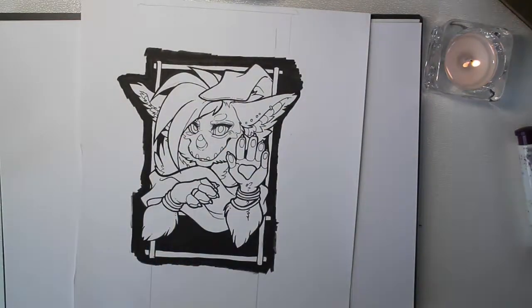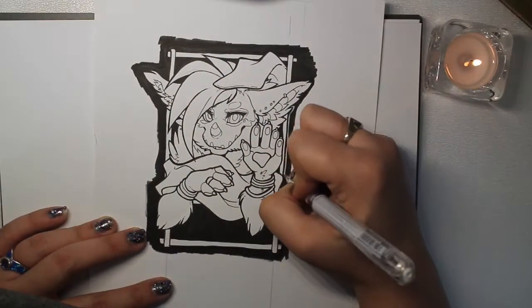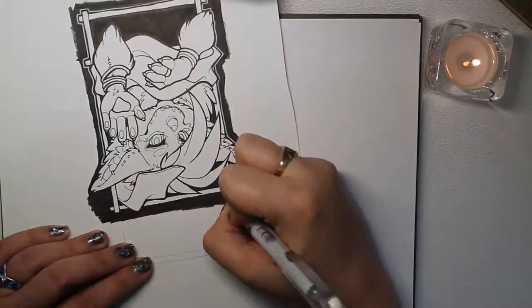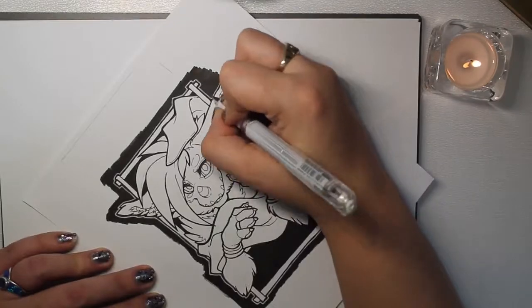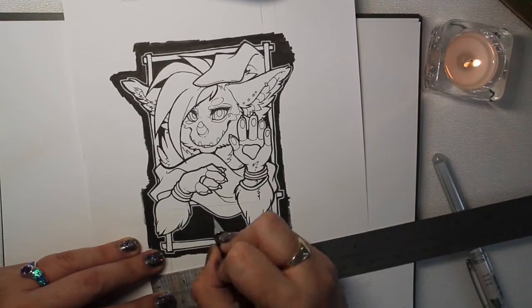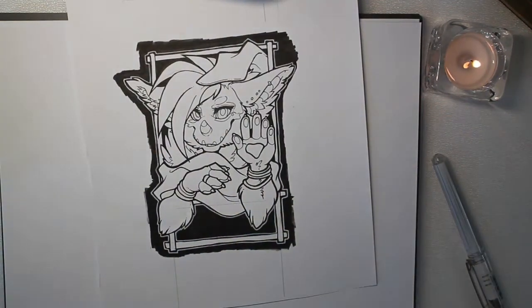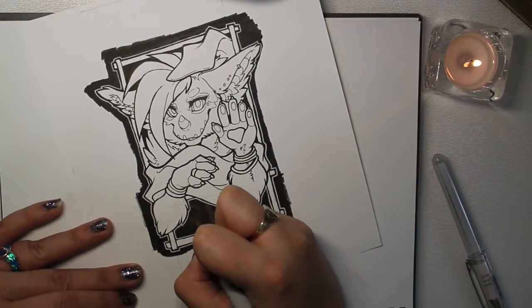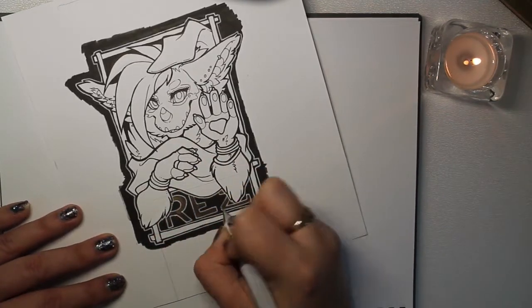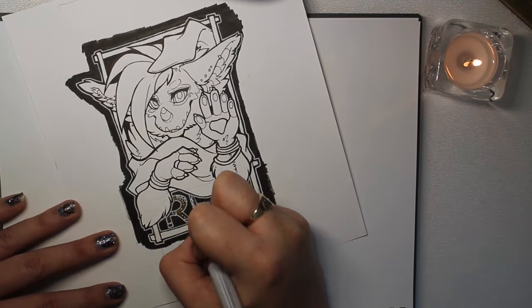I'm just mapping out roughly where her markings go and then adding some white liner. I'm not entirely sure what that pen is called because it's not technically a Uni-ball pen — all the rest of my pens are — but that one I chose to use wasn't, and it's actually turned into my favorite pen to use. It's Winsor & Newton.